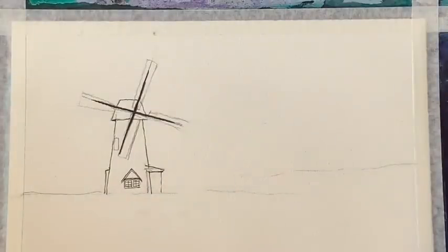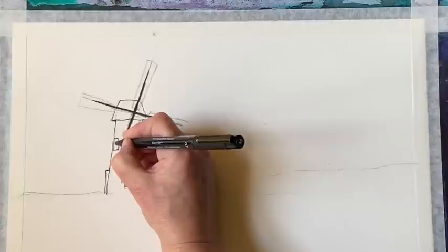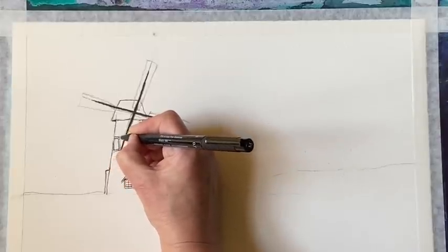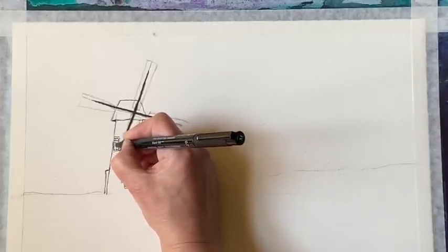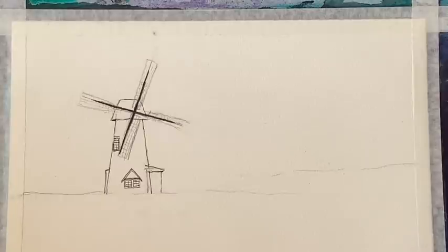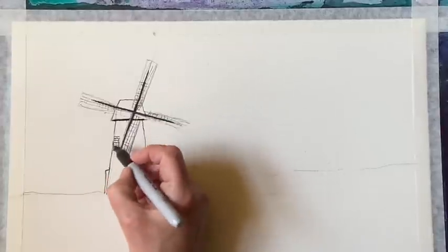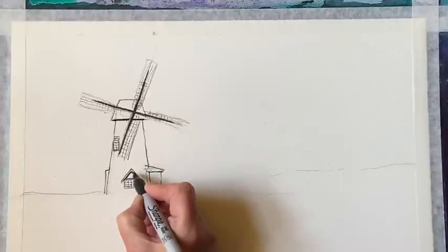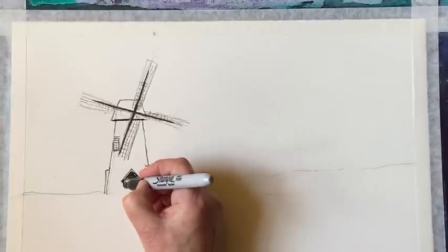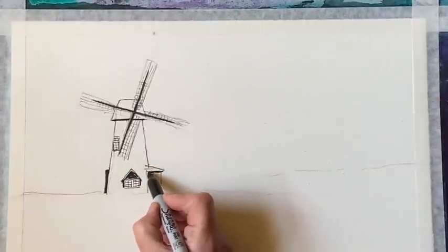I want to have the windows shining out into the evening gloom — that's my idea for this painting. So I'm drawing in the window panes fairly carefully so that they're well defined, because I'm going to use masking fluid once I've finished the line work. That will keep the window panes nice and white so I can then go in and add a yellow glow to them, as if the lights were on inside the mill. I'm hoping that will give me a nice simple focal point.